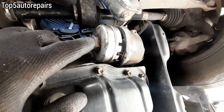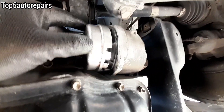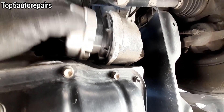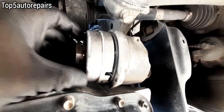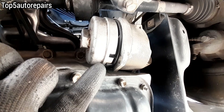Nowadays, most modern vehicles come with a plastic oil filter housing. You must use an oil filter housing wrench and place it on top of the oil filter housing cap to remove it. If you do not use the proper tool, you can accidentally break the oil filter housing cap or strip the threads.